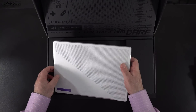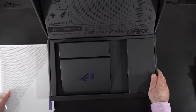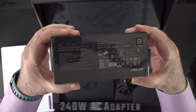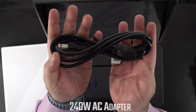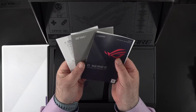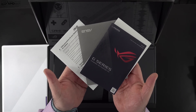Let's open it up. Clever packaging here — when you open the lid the laptop is raised to greet you, which is a really nice touch. You get a 240-watt power adapter with a barrel pin connector, along with an extension cord. For a 240-watt power adapter it's not too bulky, not too big. Finally, you get some documentation including a setup guide and warranty information.